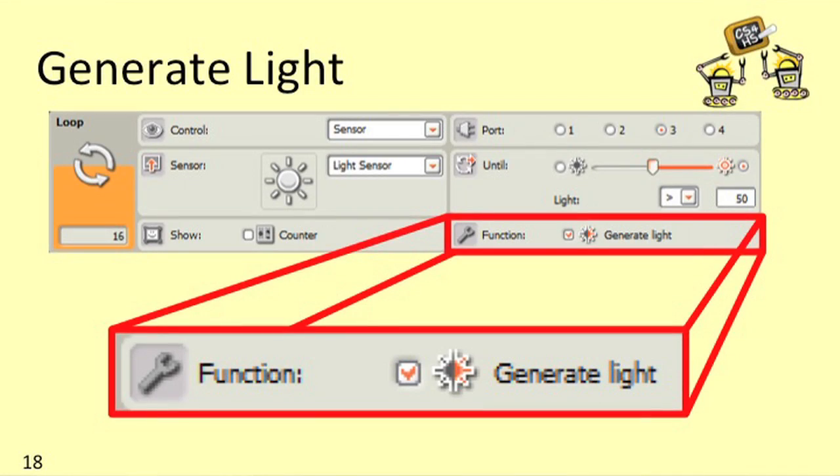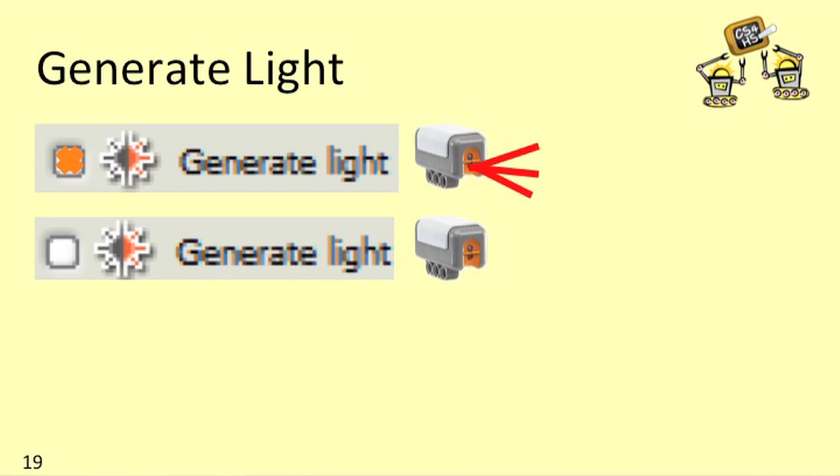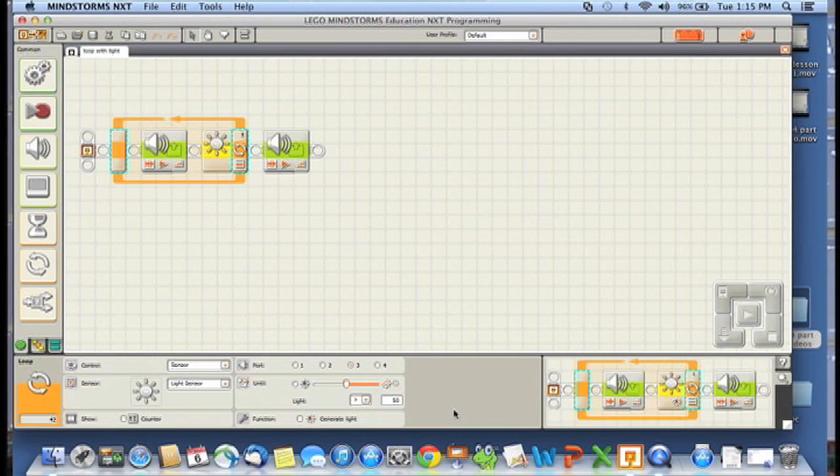You'll have noticed that when you downloaded the program to your NXT, a little red LED on your light sensor lit up. We'll talk about why this happens later, but you should know you can turn it off if you want. In the control panel for the loop based on the light sensor, you can select the generate light checkbox. If generate light is checked the light turns on; if I uncheck it the light turns off. For this particular case, we want to use just the light in the room, so make sure the generate light checkbox isn't checked.